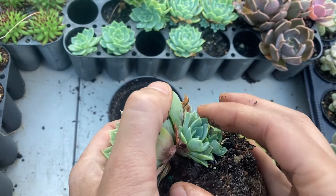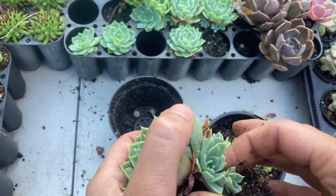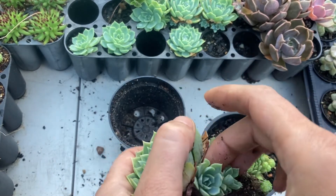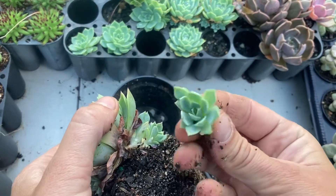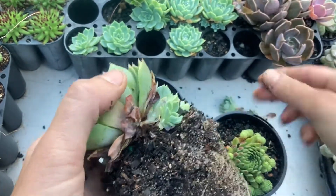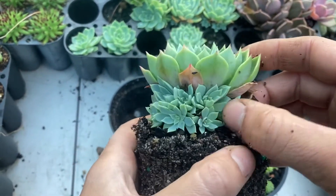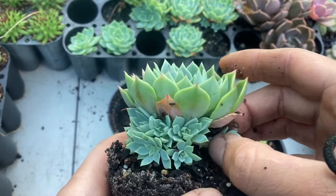This one can come off cleanly as well. Now you don't have to take the chicks off — if you leave them on the mother plant you'll just get a nice big clump of blue rosettes. But they will need a bigger pot every year just so they've got enough space to grow.